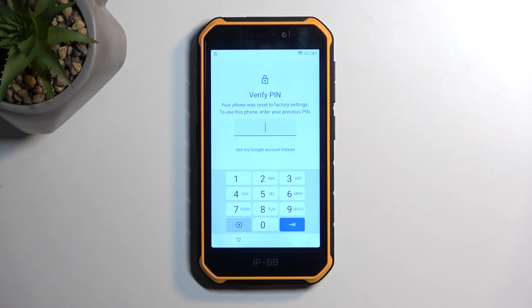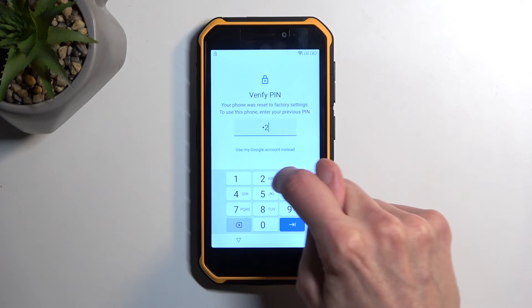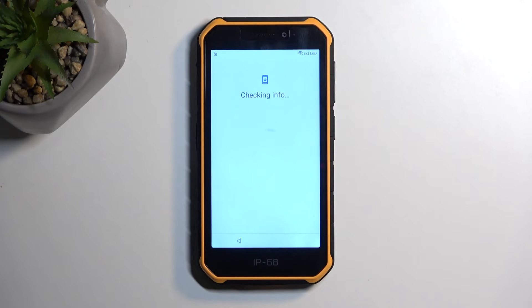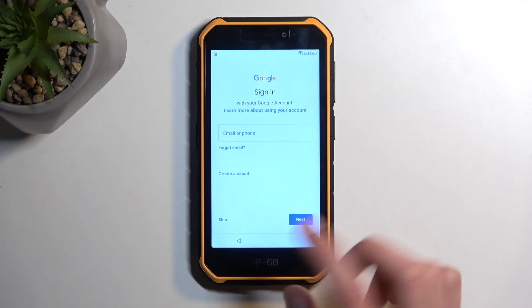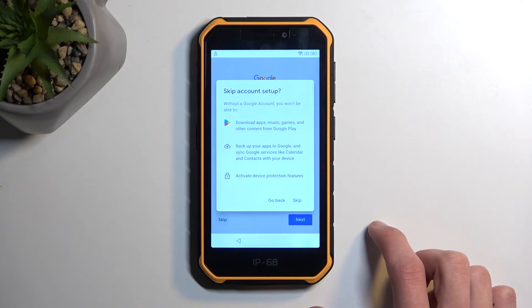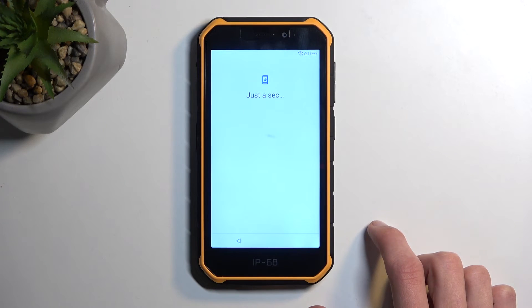And as you can see, it's telling us to verify our pin now, which before it was a pattern. So we're going to press 1, 2, 3, 4. Boom - and this unlocks the device. And there we go. Now, for some reason the lock icon is still visible, but we can just select skip now, and it should disappear. There we go.